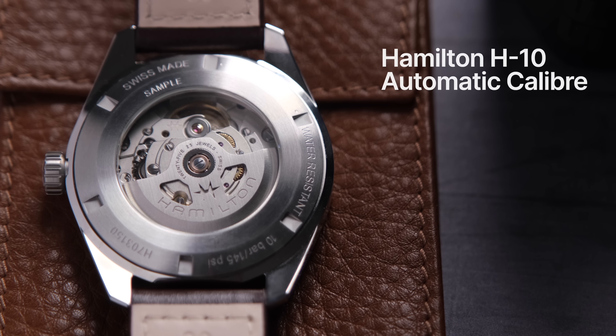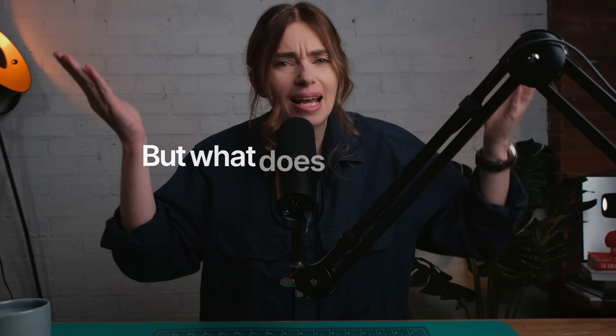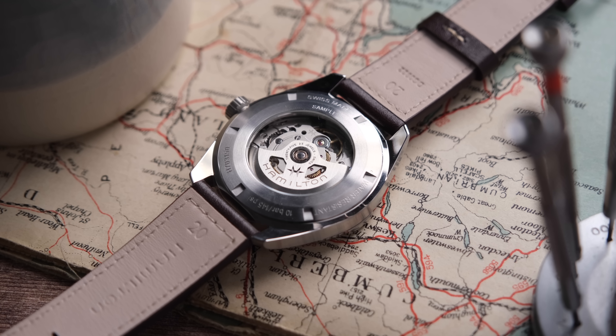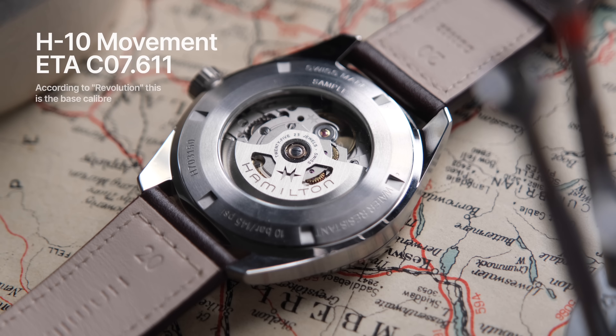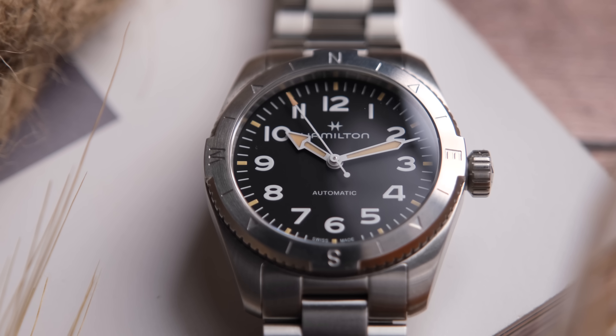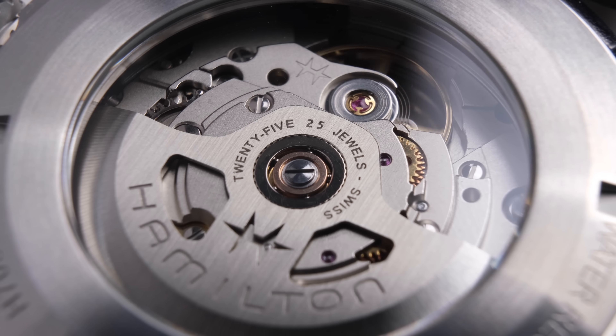These are fitted with the Calibre H10 automatic movement. According to Revolution, this movement is manufactured by ETA for Hamilton — it's based on the ETA C07611 and part of the ETA Powermatic family. These watches are very simple with no date complication, just a clean three-hand sports watch, though the H10 can be used with or without the date. The H10 has 25 jewels and 80 hours of power reserve.